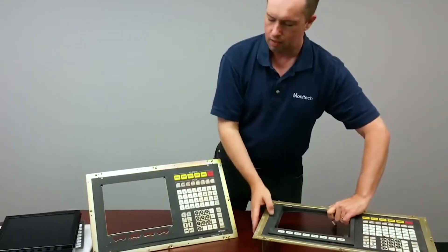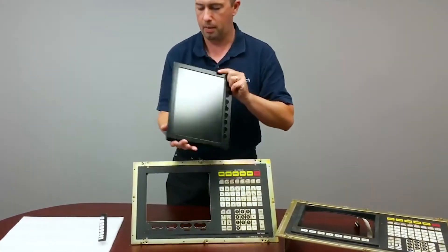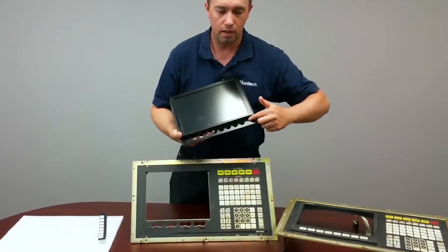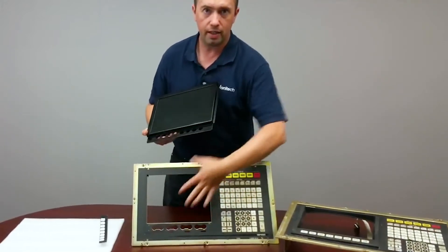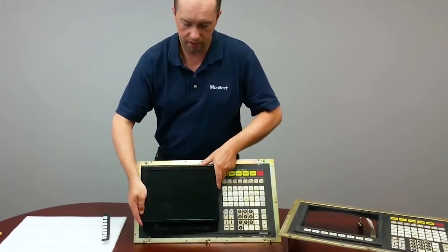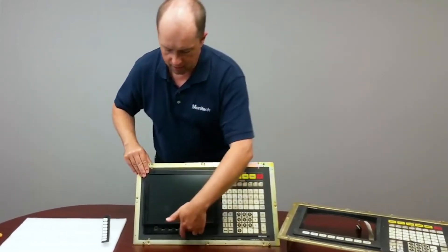On the OSP5020 LCD upgrade kit that Monotech Mac makes, this is the design: the user controls run across the bottom — a very tight fit, it's a pretty big package to get inside this control. It mounts on the front versus a lot of other LCD retrofits. It bolts onto the front and has some foam around the edges to keep the seal tight.